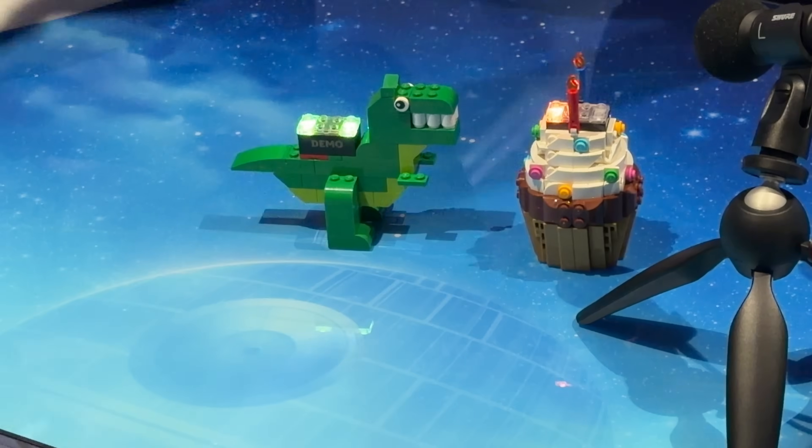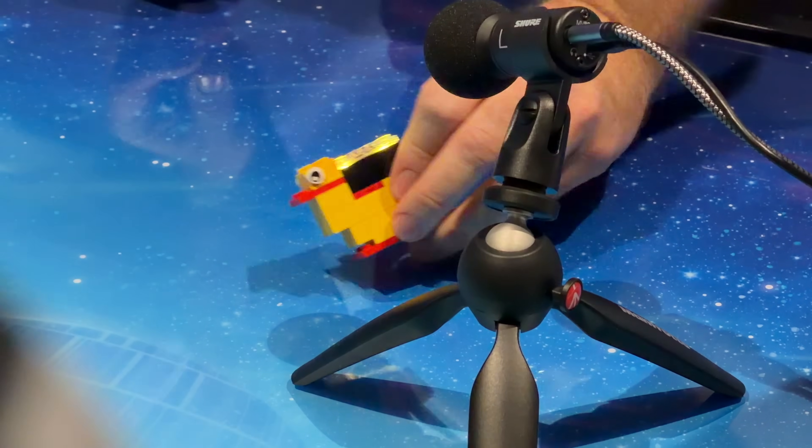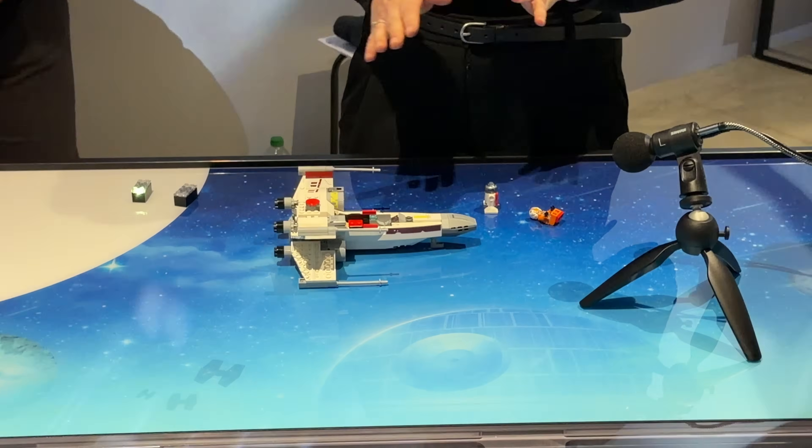These examples were all designed just to have us see what the smart bricks could do, but then we were shown practical scenarios in upcoming LEGO Star Wars sets of how the technology will play out.